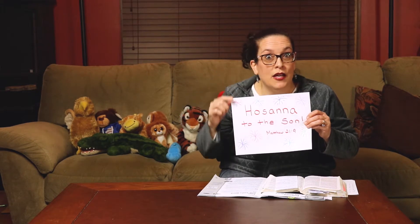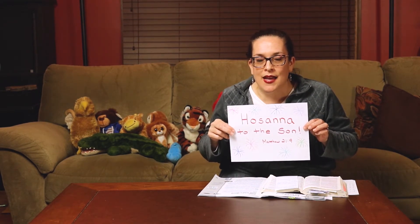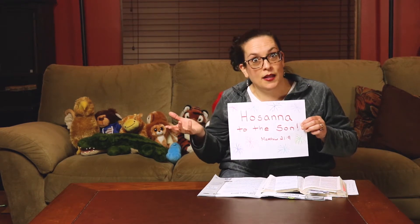This is our verse for today from Matthew chapter 21, verse 9. If you want, this is a really good verse to memorize — that means get it up in your head so you can say it without looking at any papers. Hosanna, Hosanna to the Son! Matthew 21:9. Try to learn that verse this week and it'll be a great reminder of what happened on this day of Palm Sunday that we celebrate.